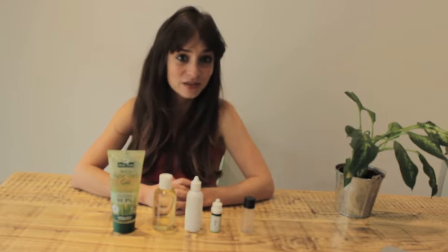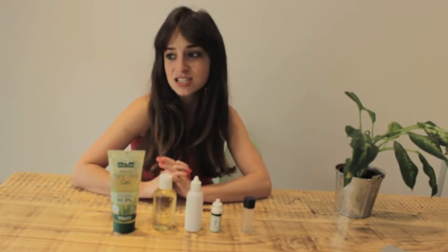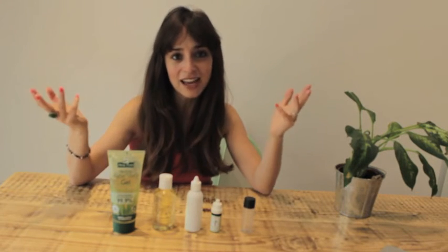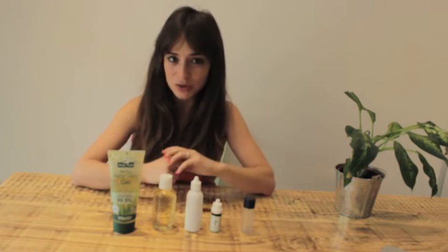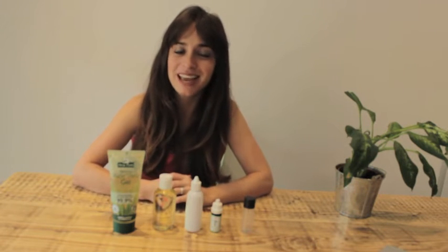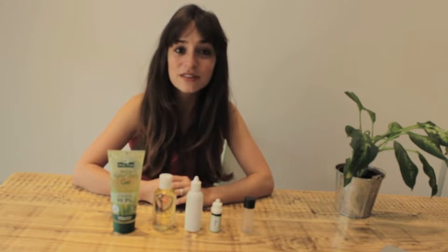Hand sanitiser on the shelves is full of nastiness. You can tell when you smell it — it absolutely stinks and it dries creepily fast. Other products like baby wipes: I learned you can use baby wipes to take tar off the wheels of cars, which just shows how strong all the stuff in them is.